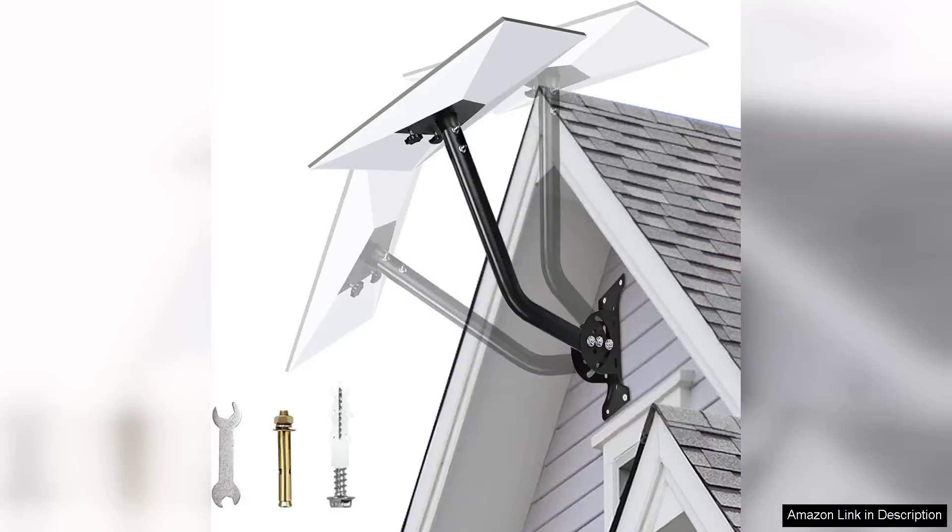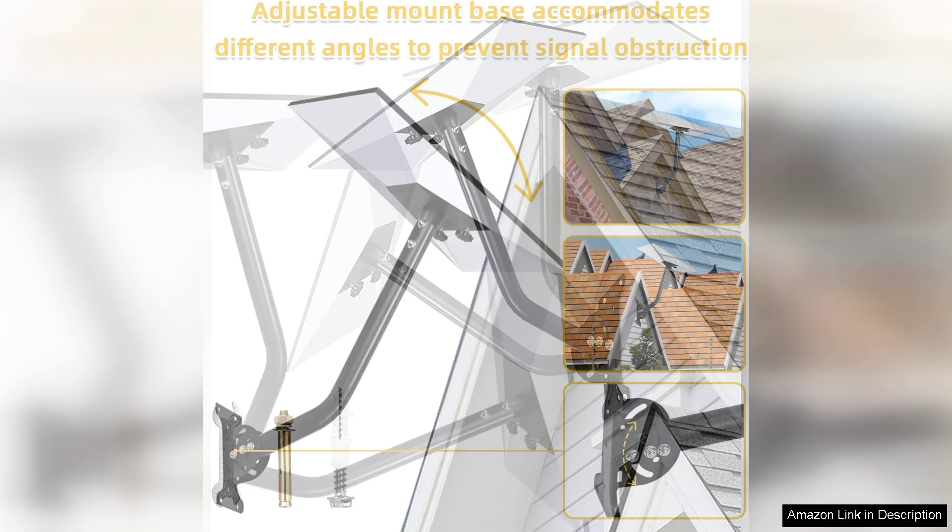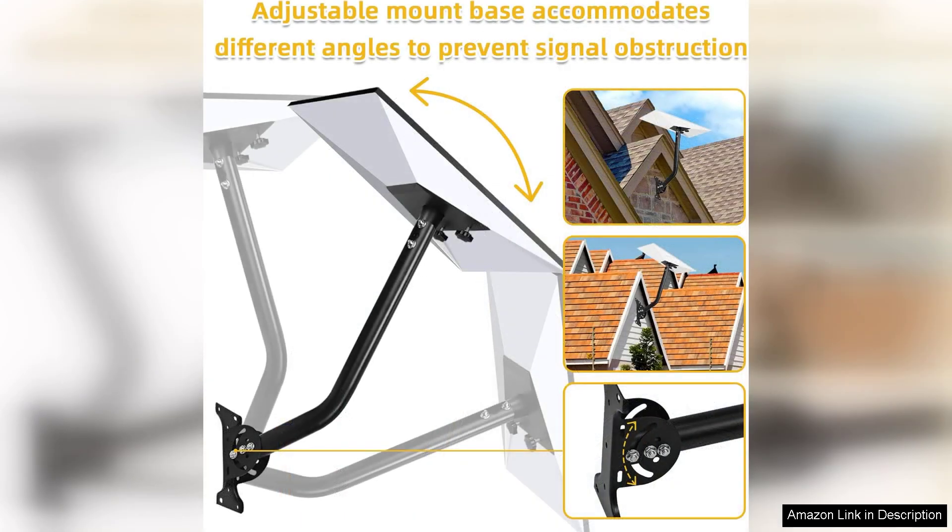The Starlink Gen 3 Wall Mount is an impressive accessory that elevates the functionality and versatility of your Starlink satellite dish. Designed with robust materials, this adjustable roof mount adapter kit makes installation straightforward and secure, ensuring that your dish stays in optimal position for maximum signal strength.